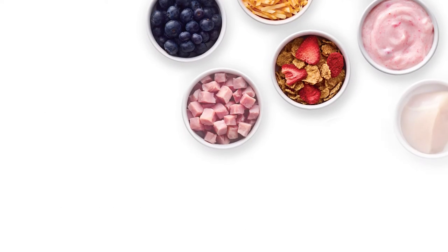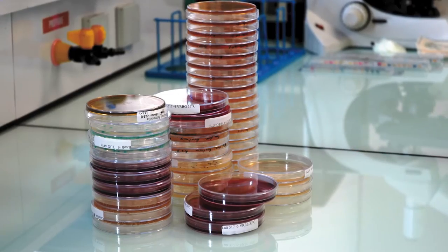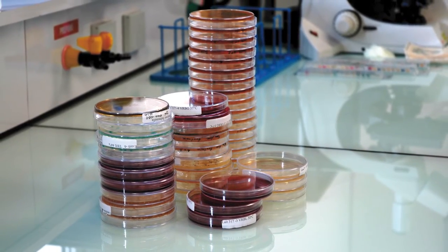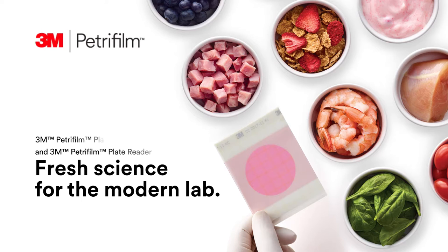If you're involved in food safety, you know that the landscape here is continuously changing. Old methods requiring media preparation before use are going by the wayside. Today there's fresh science for the modern lab from 3M Petrifilm plates.